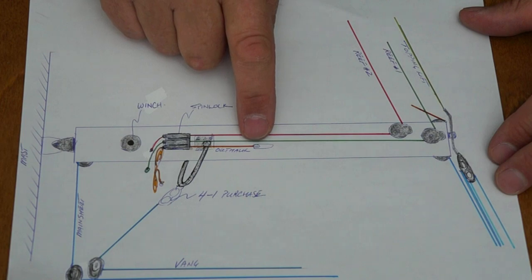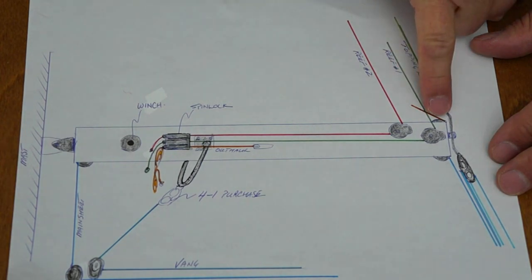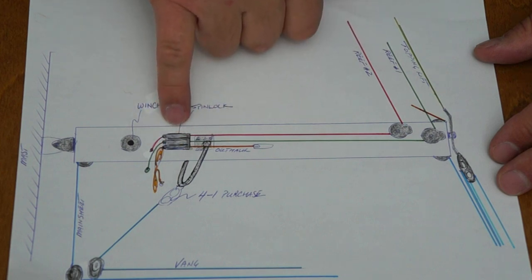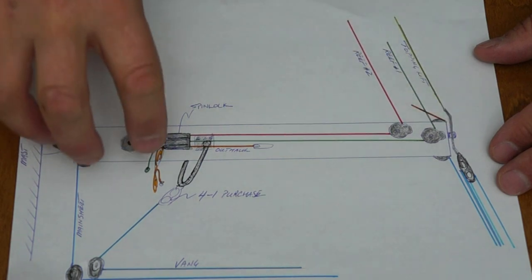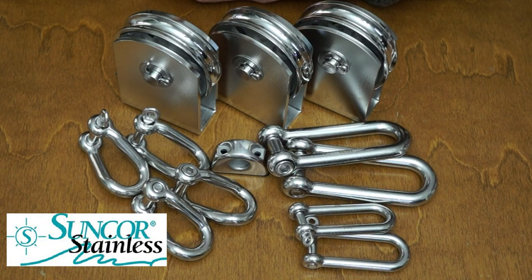Finally, we're going to have an outhaul — that's a pre-existing thing — and that will come off of one of these rollers at the aft end of the boom. That line will enter the boom here, travel inside, come out a little exit plate, and all of them will congregate at this spinlock. There's a winch just forward of that spinlock so we'll be able to tension our reefs and everything while we're at the mast. I'm also rebuilding the gooseneck — not the half that's on the mast but the half that's on the boom. Thank you very much Suncor Stainless, and we look forward to getting all this stuff installed.